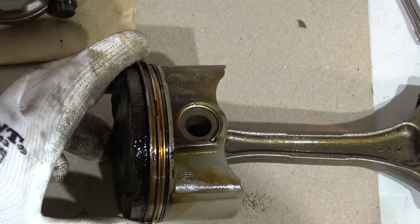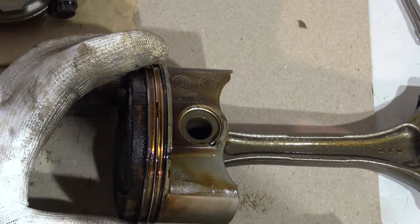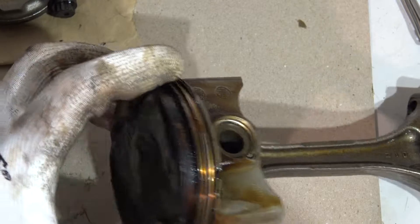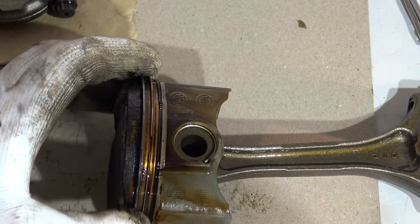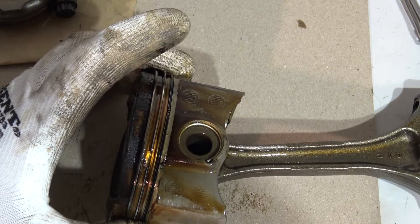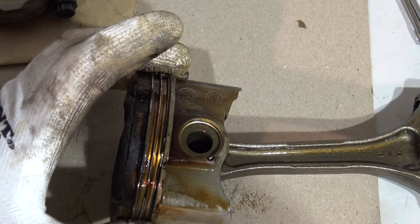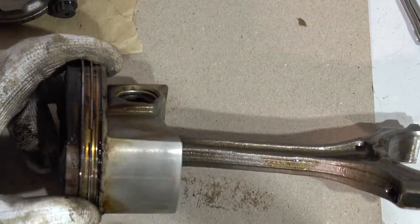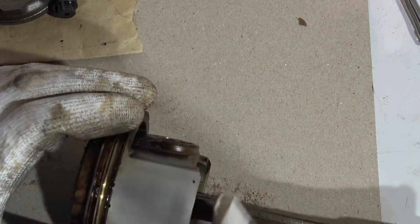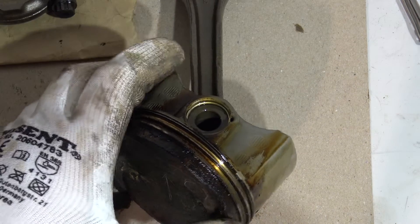Now we have piston number one. Here we can see there is a lot of corrosion in the upper area, but let's check the piston rings first. The first piston ring moves smoothly, then the second, and also this oil ring — it looks like there's no sticking here. This piston is also fine.